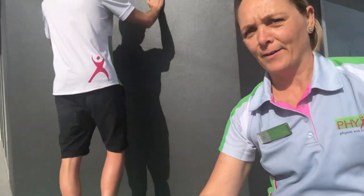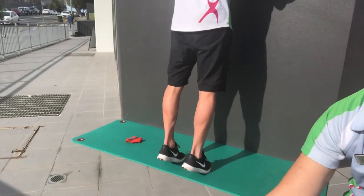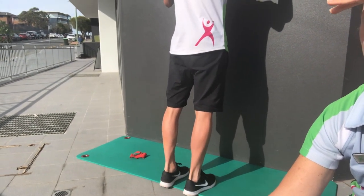The first one that I generally think is quite important is just some general calf strength. Even just simple calf raises are generally where I would start. You can start just up against a wall or somewhere you can hold on to. I would start with some single leg calf raises. If you're not quite up to single legs, then just doing some double leg calf raises is a great way to get some strength in through there.